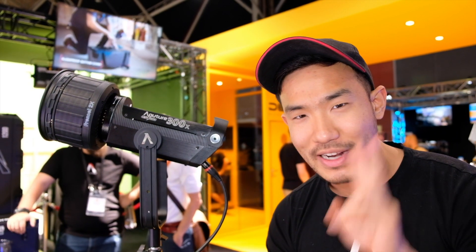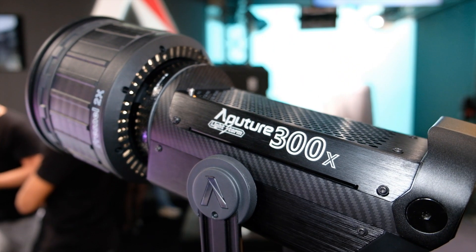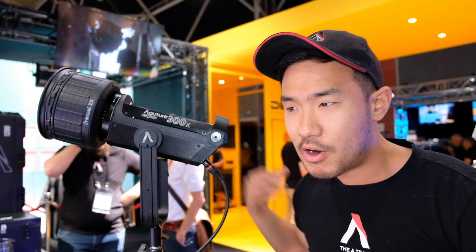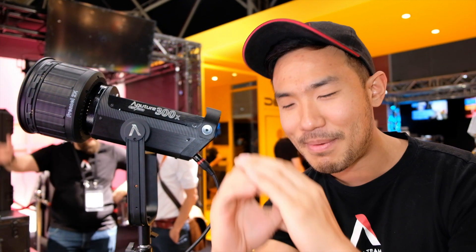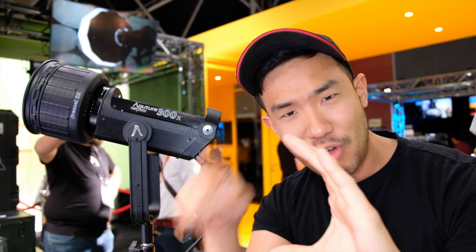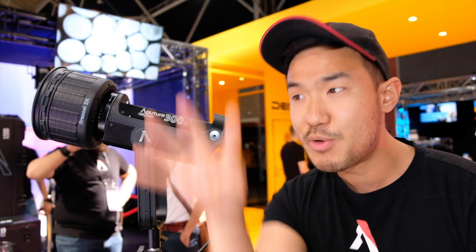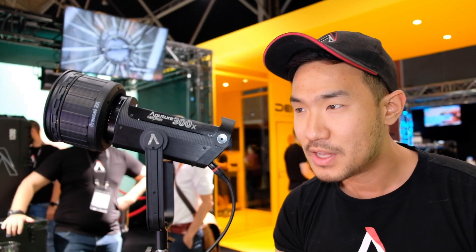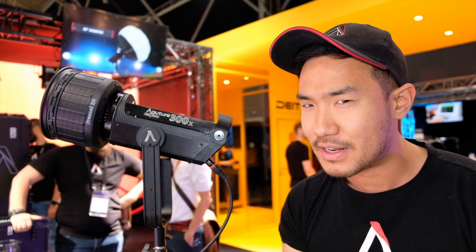The problem with that, though, is you're going to get two shadows. The left is also going to be tungsten, the right is also going to be daylight. And especially when you use optics like a Fresnel, or a projection mount, or a spotlight mount, you're going to see that tungsten, you're going to see that daylight. Number two, I've seen some people take LEDs and do strips and stripes — daylight, tungsten, daylight, tungsten. The problem again is that with a Fresnel or a spotlight, you will see those exact stripes. Huge problem. So this is why we haven't actually seen a bicolor Leco or a bicolor spotlight or anything like that on the market.